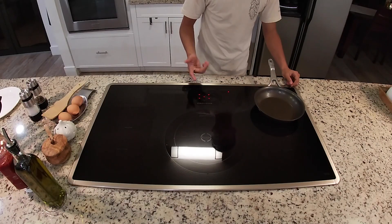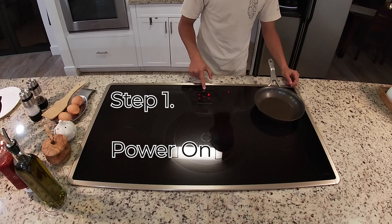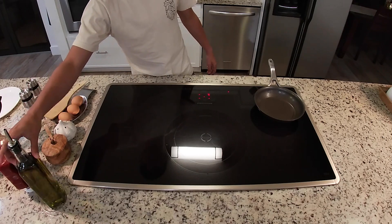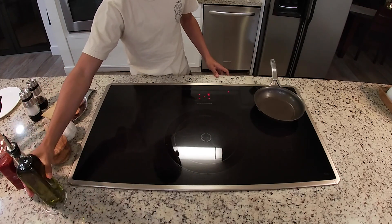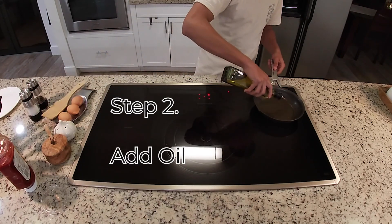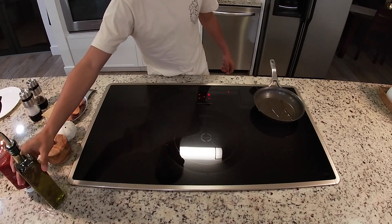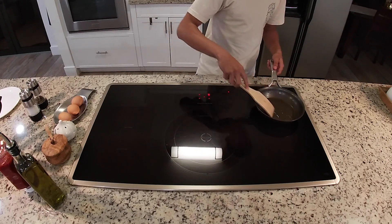Now let's start cooking. First step, turn the power on and set it to a nice medium heat. Now I'm going to put out some olive oil and lightly drizzle it in the pan. With a wooden spatula, just start stirring it around.